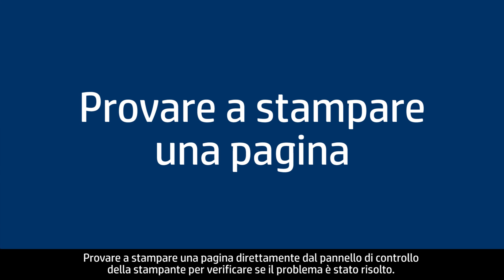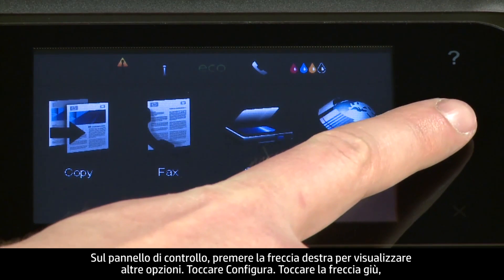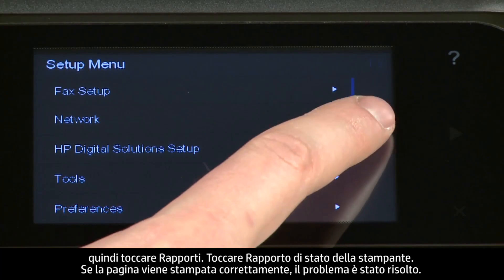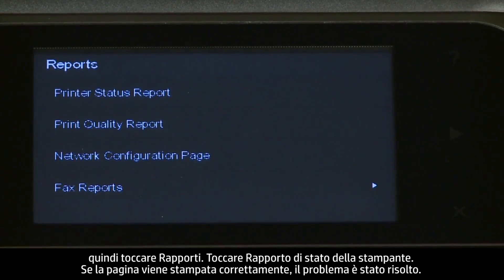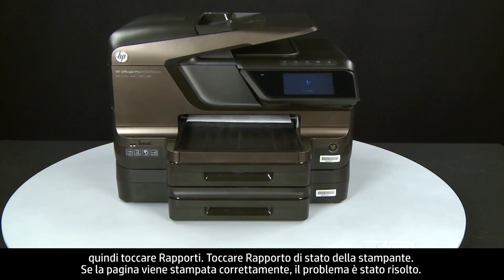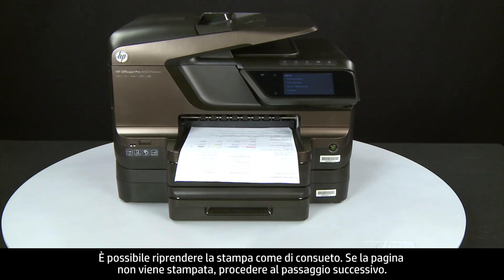Try printing a page directly from the printer's control panel to see if the issue is resolved. On the control panel, press the right arrow to display additional options. Touch Setup. Touch the down arrow, and then touch Reports. Touch Printer Status Report. If the page prints successfully, the issue is resolved and you can resume printing as normal. If the page does not print, go on to the next step.